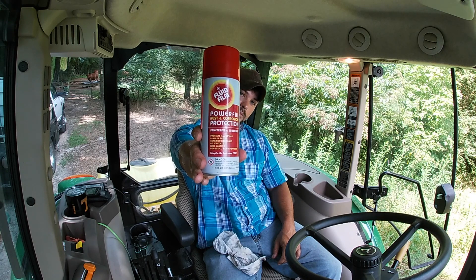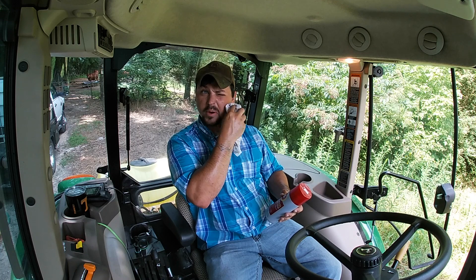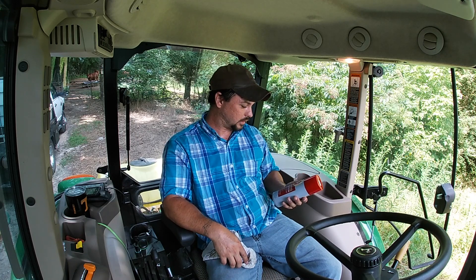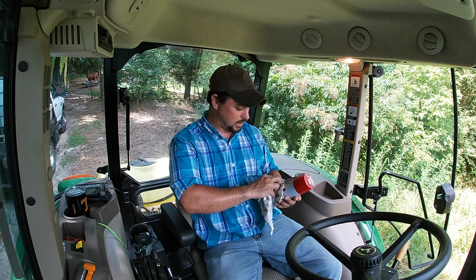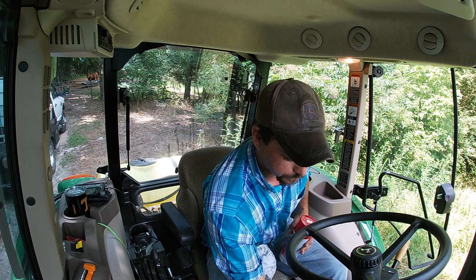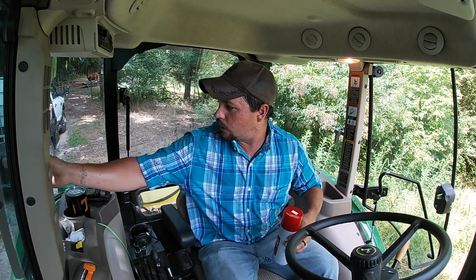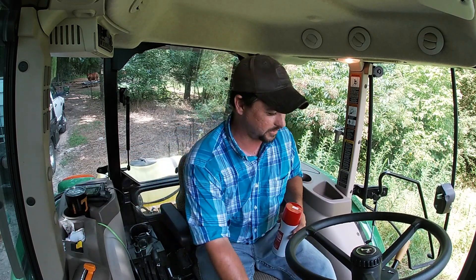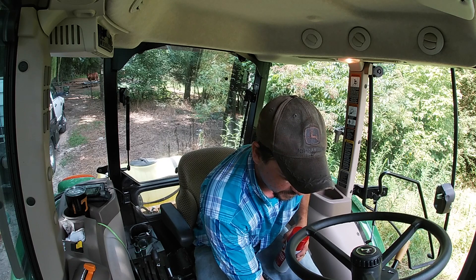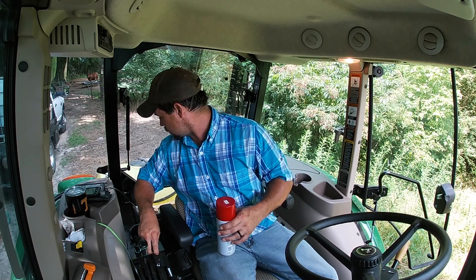This is supposed to be just the best lubricant in the world according to the label. Anyway — Fluid Film — I give it two thumbs up. I don't do product reviews on my channel but I wanted to show this one because it was recommended to me and it seems to work pretty good. If this seat will stop squeaking I'll put anything on it — I don't care. We'd put some diesel fuel on it if it wouldn't squeak.